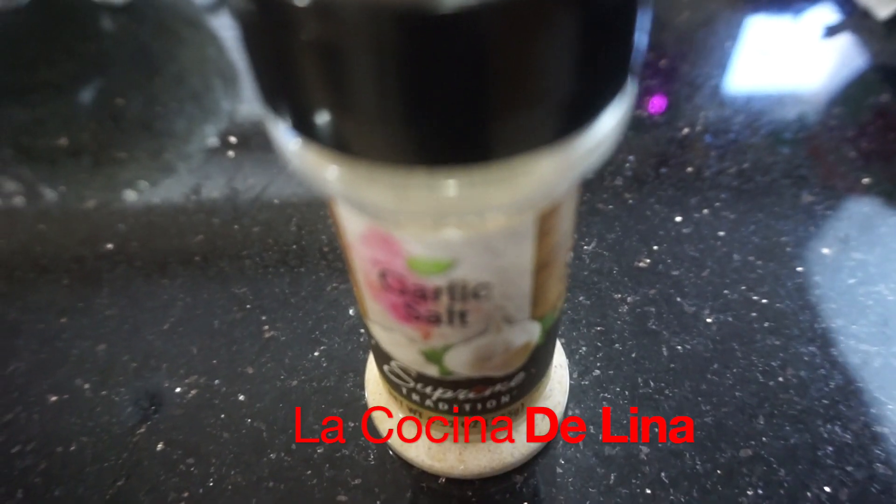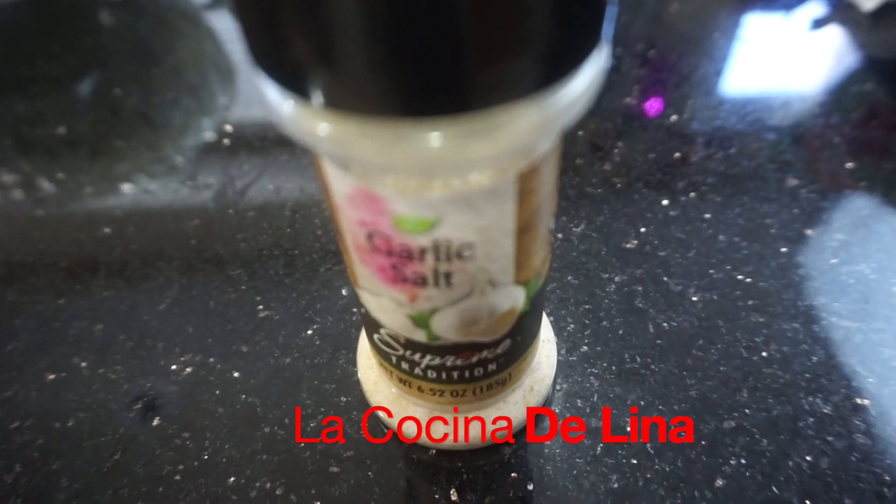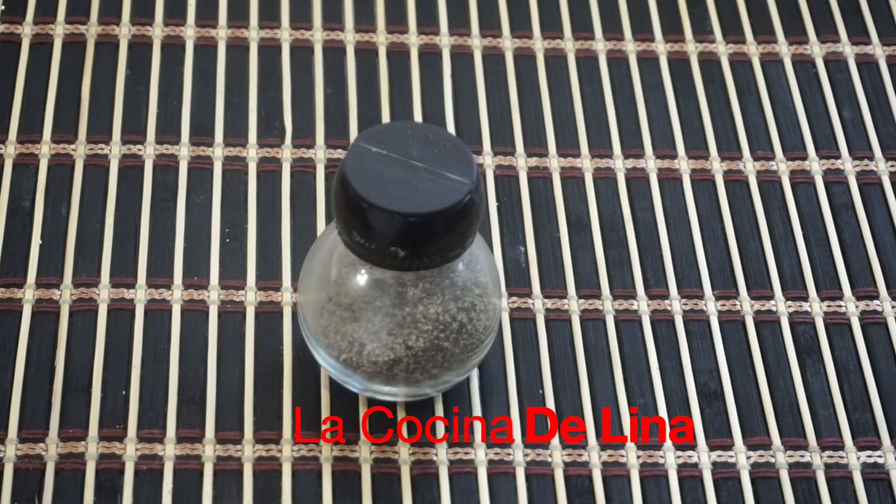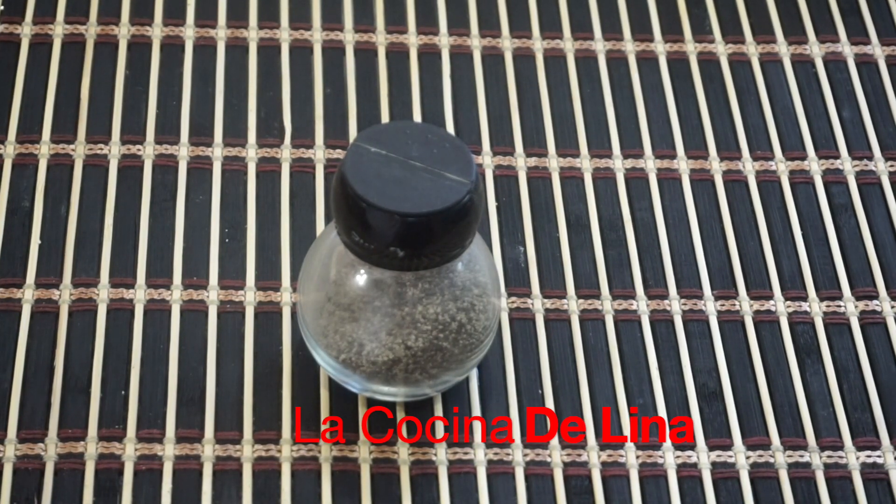Tengo mantequilla, esta es con sal, es media taza, son 4 onzas. Y aquí tengo sal de ajo y pimienta negra molida. Pues es todo lo que vamos a necesitar y comenzamos.